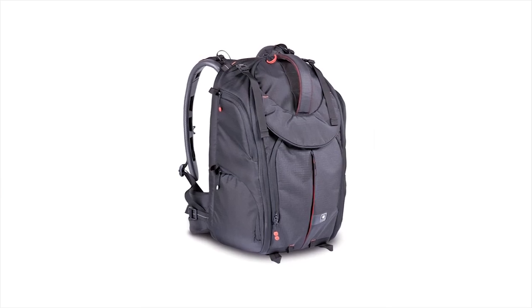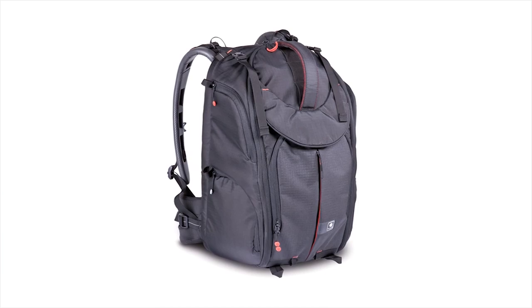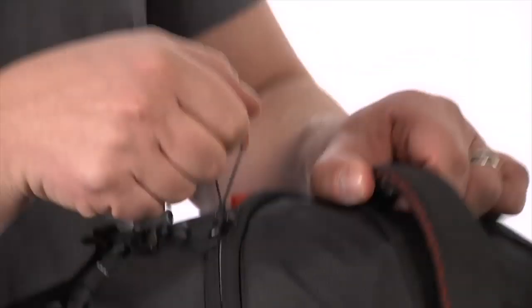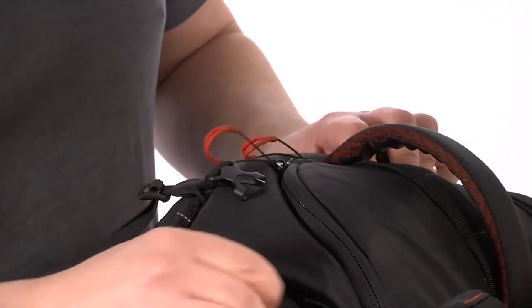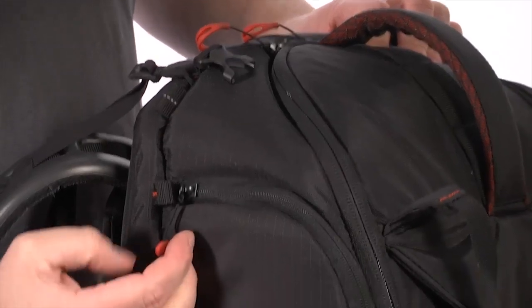The entire bag is covered in ripstop nylon — very protective and very lightweight. Even something as simple as our zippers: this is a parachute zipper pull and a button zipper pull, designed to reduce weight by 50% compared to a standard zipper pull.